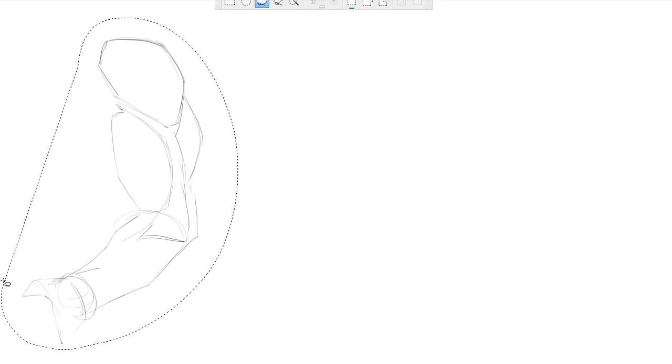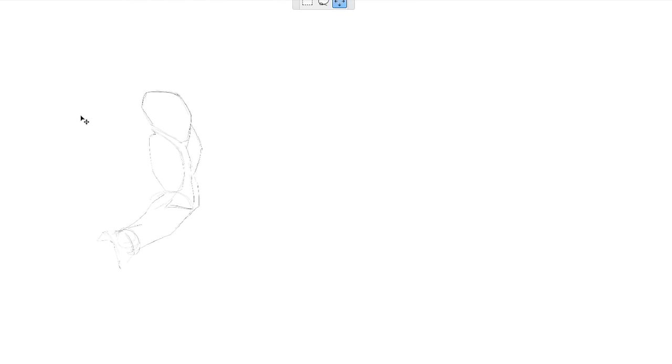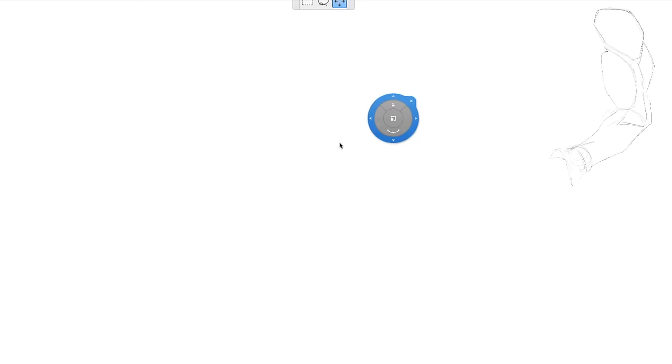We'll assemble the hand later on in this course. Essentially that's how I place some of the shapes. Now this takes a bit of practice to get to that level where you're comfortable just throwing in those shapes, so what I'll first do is show you how I get to that comfort level.